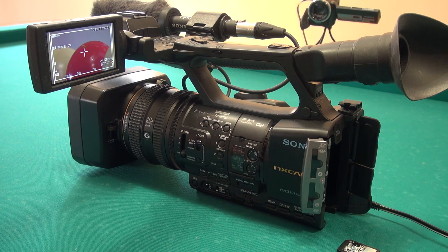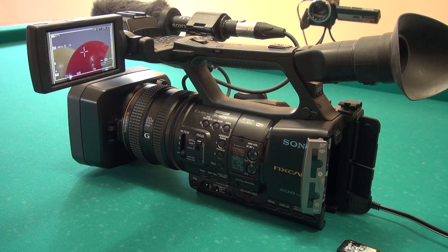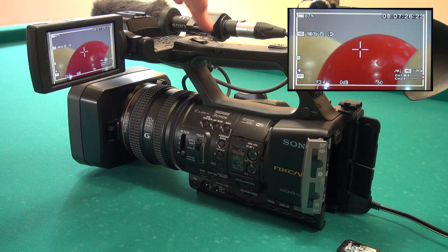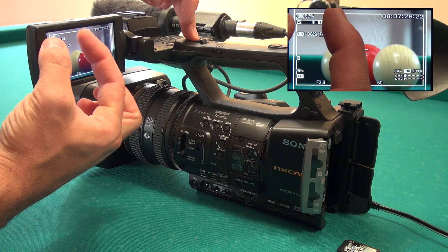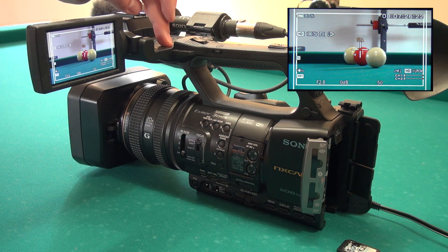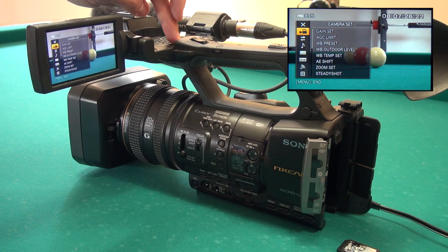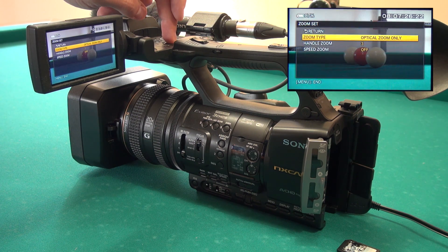The same 20x optical zoom G-lens is shared amongst the Z100, the NX5, and the NX3. However, on the NX3 we have implemented a different way of doing the zoom that extends beyond the optical range. As you can see when I zoom in or out, only one bar appears covering the whole optical ratio. However, we can configure the classical digital zoom by going into the camera set menu, zoom set, zoom menu, where you can see the zoom type options.